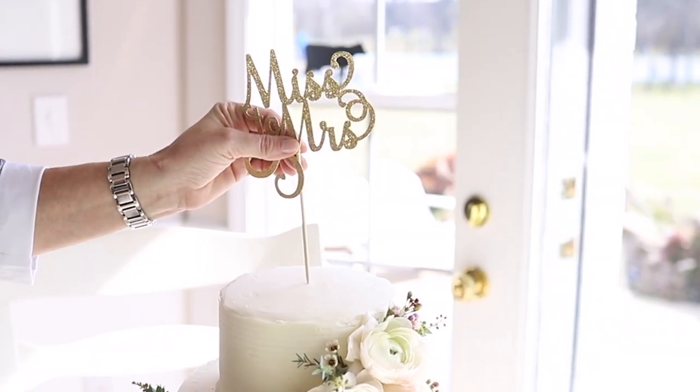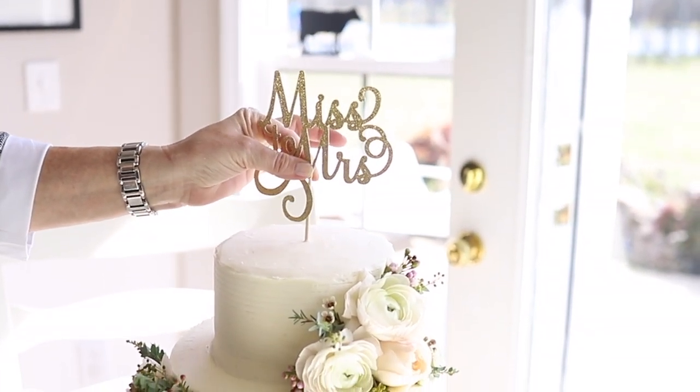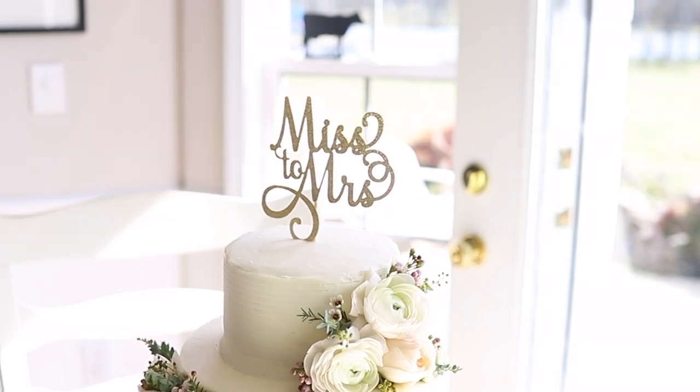The last step was adding this beautiful topper that my daughter-in-law found on Etsy.